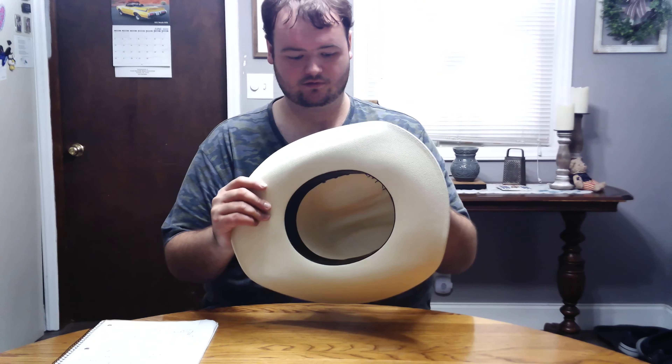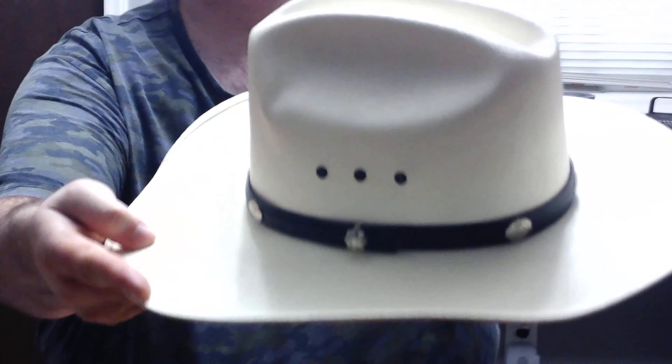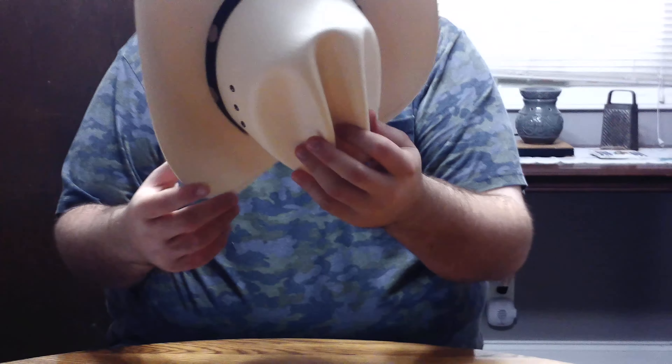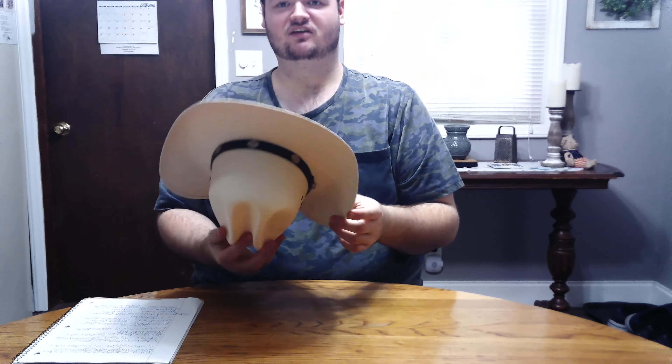It comes with a black band — I don't know if you consider that leather — but it's got silver contours on it, if you can see that. It's got a 4-inch brim and a 5-and-a-half-inch crown. It's got eyelet holes for ventilation, and it's made in Mexico.